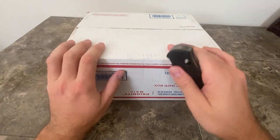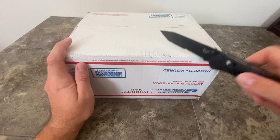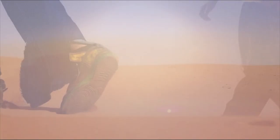Ladies and gentlemen, this is my largest unboxing this year. Back to my roots. There is over 64 ounces of silver in this box. Let's get it.